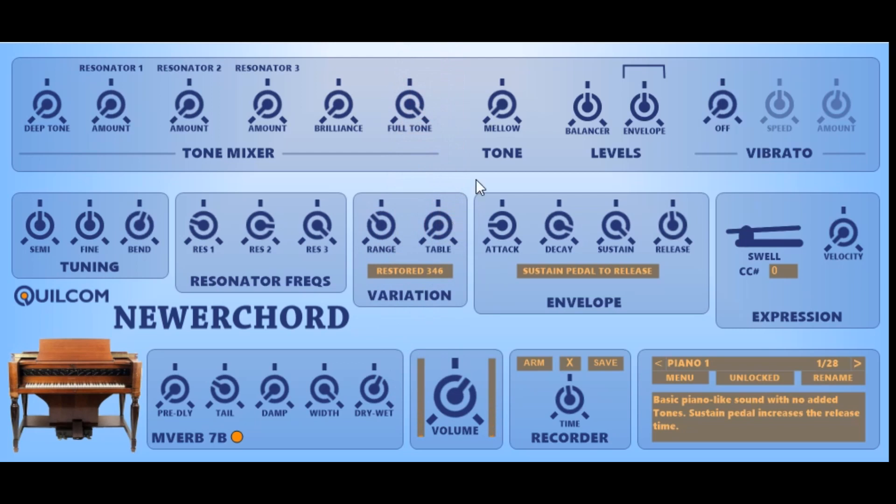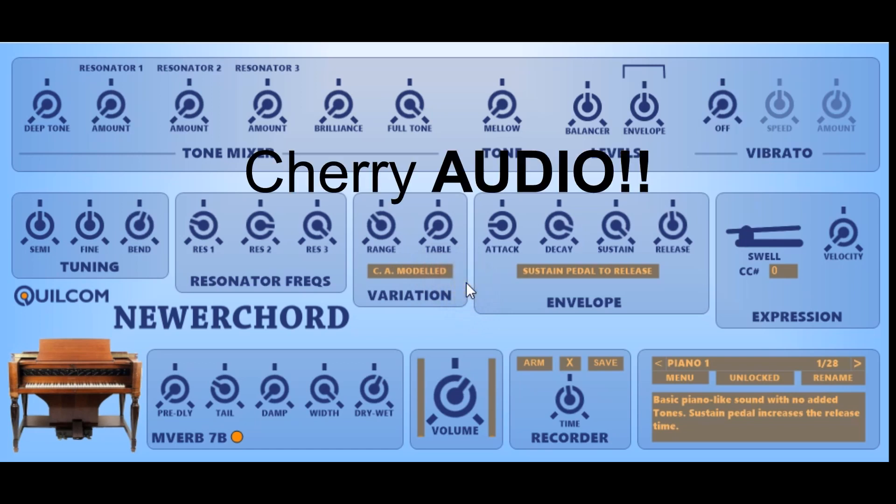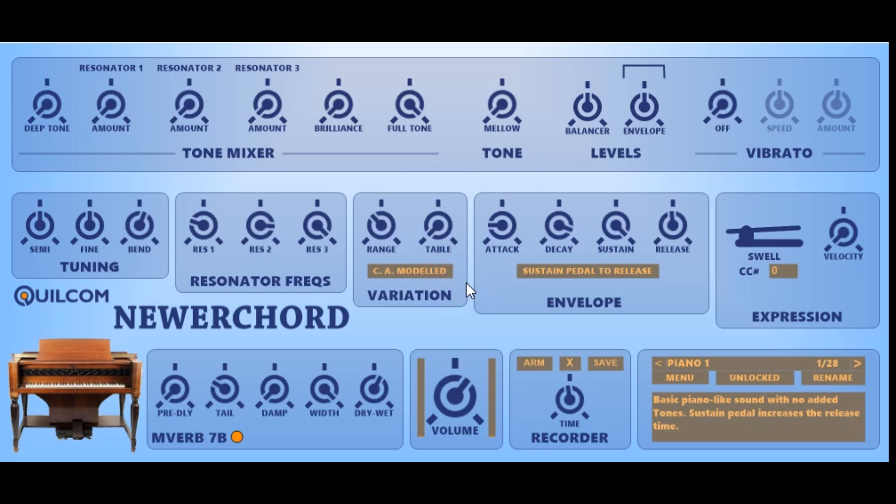The Newer Chord is a synthesizer-based plug-in, and as such it uses single cycle waveforms. I use my Quilcom Wave Maker to simulate waveforms that I found in two different sources: one from a fully restored Nova Chord serial number 346, and the other from a Cherry Orchard modelled Nova Chord demo. Interestingly they sound quite different, so I provided both options.